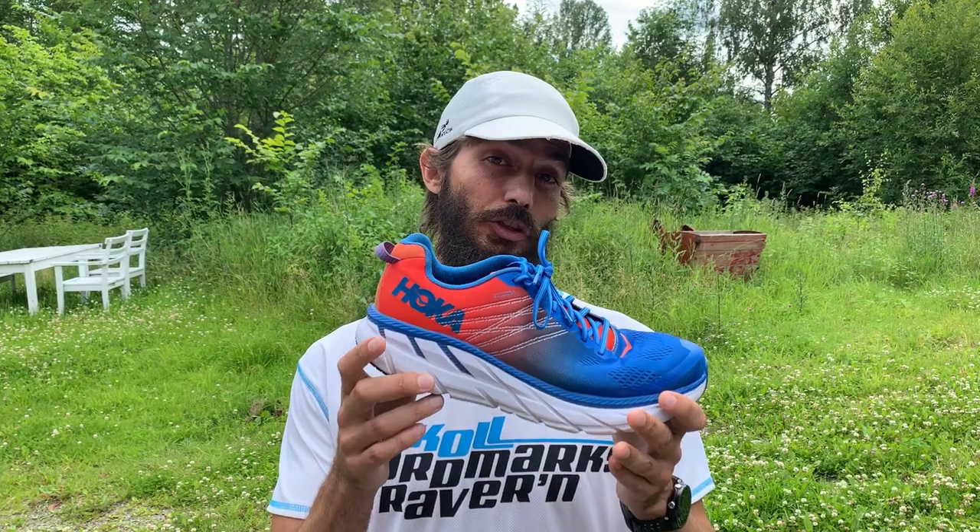I also offer coaching if you're interested in a custom training plan or online coaching — there's a link in the description to my website mgjcoaching. I have a ton of other videos about running shoes, running books, training tips, and running in general, so be sure to subscribe. Thanks for watching, hope you're having an awesome day, happy running — and leave a comment below letting me know what you think about the Hoka Clifton 6!